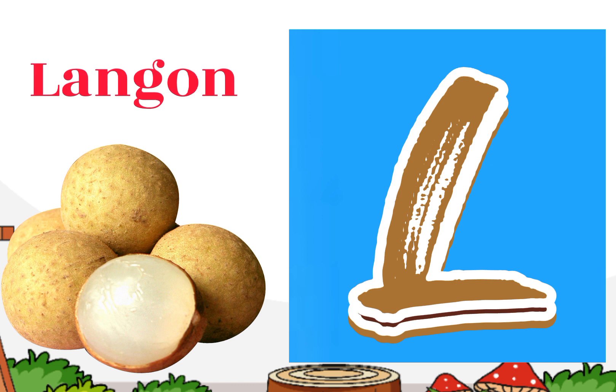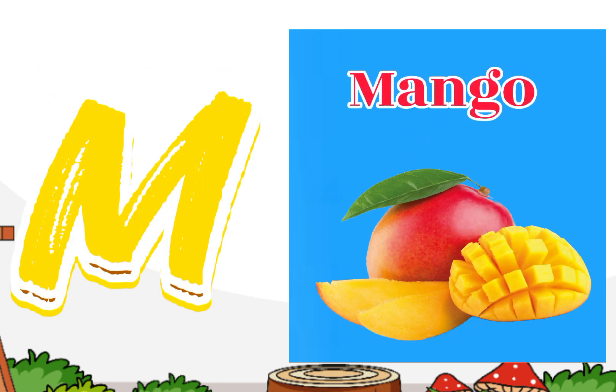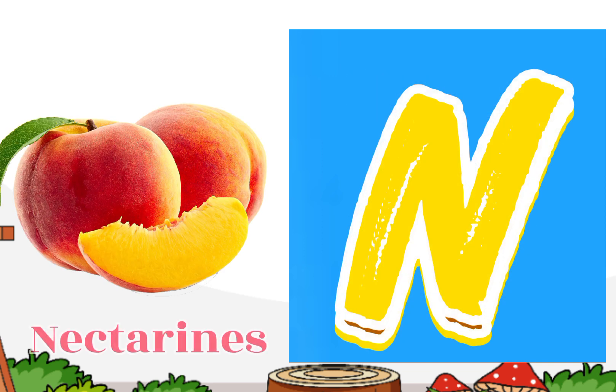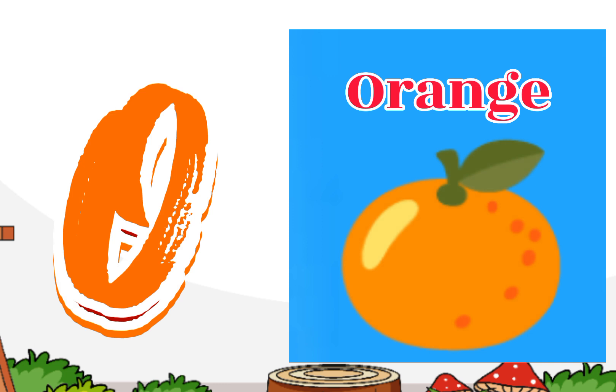M for mango, N for nectarines, O for orange.